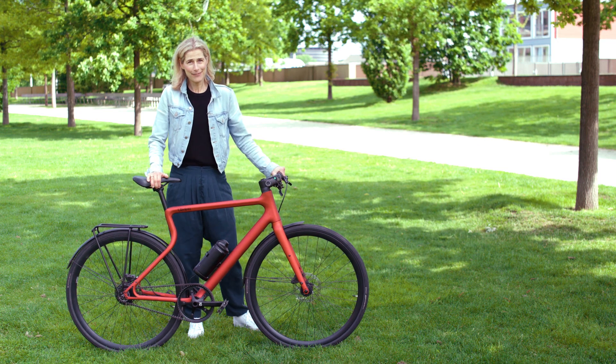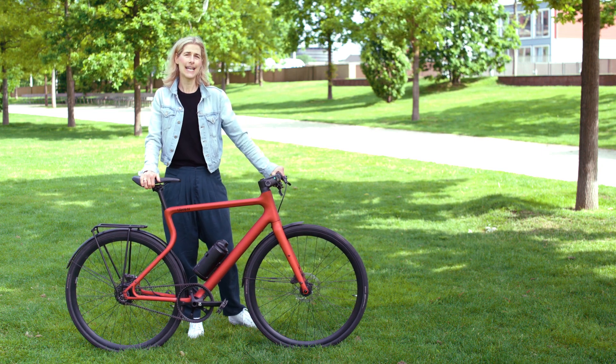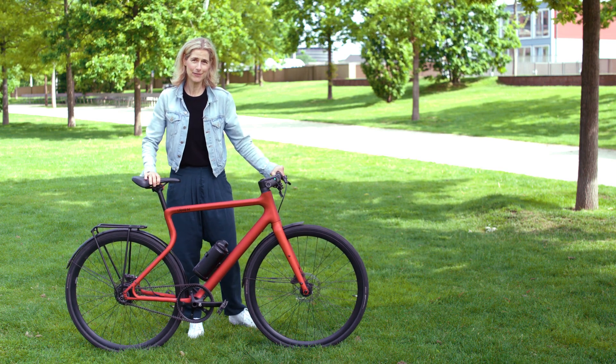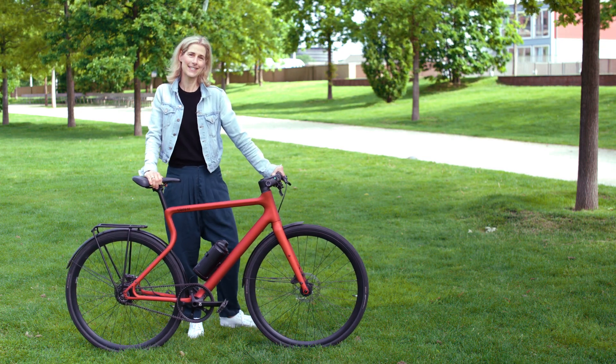But this bike is fun. I love it. I love the design. I really love the story and the two guys behind the bike, and I would definitely give my thumbs up. I would be happy if you like this review — give me a thumbs up and subscribe to our channel. And if you want, check out our Instagram account.